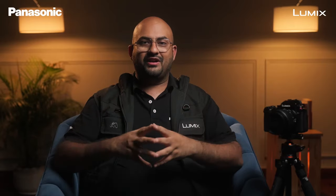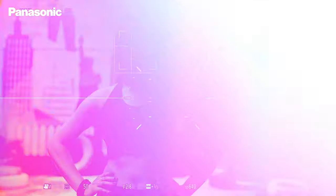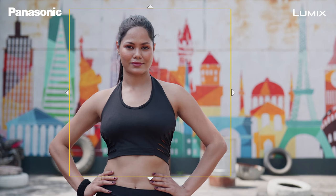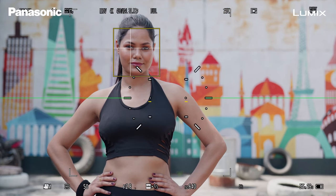The next mode is One Area mode. This allows you to increase the size of the box and keep the box anywhere in the frame. It works very similarly to One Area Plus, but in this mode if anybody else enters the box, the camera might switch focus to the other person as well depending on their proximity from the camera. But you can always increase or decrease the size of the box, and this works very well with the Human Detect setting.